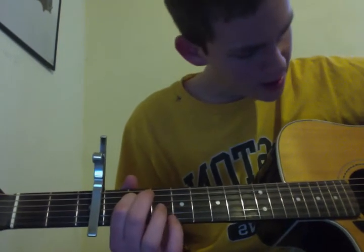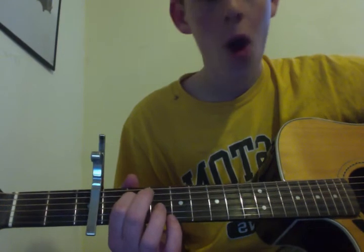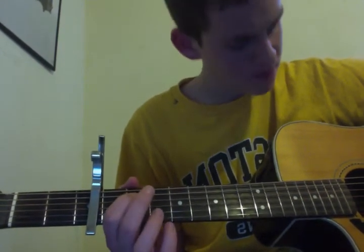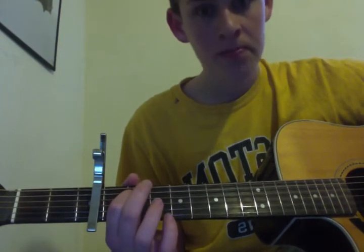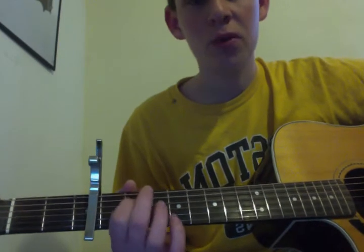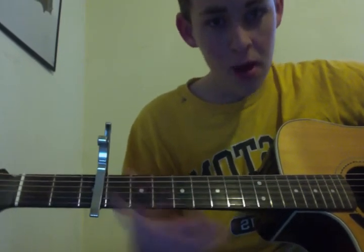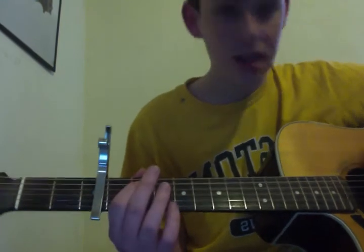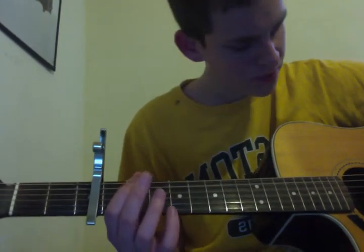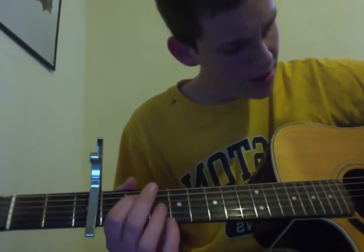Then you're going to hit the third string — open, nothing, just so. Open, hammer on, open. And that's all I like to do from the beginning. It's short, sweet, it sounds beautiful. Some tabs I looked at are like, just too much. I think that's short, sweet, to the point, beautiful.